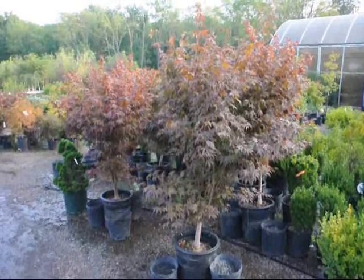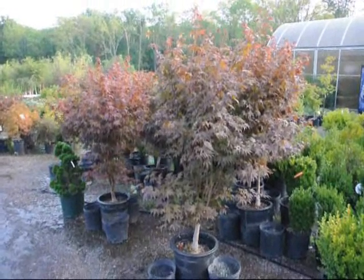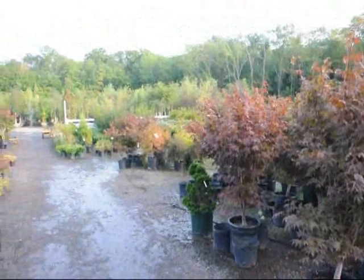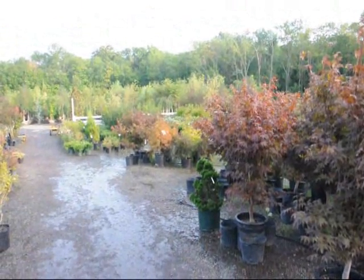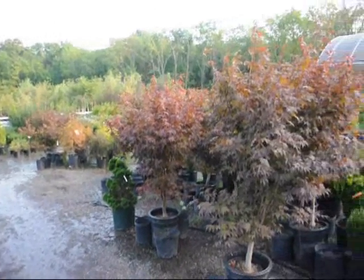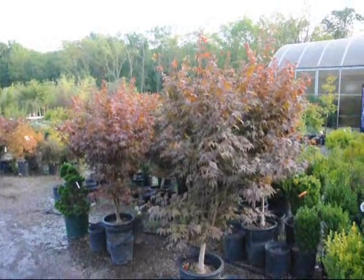These are our Bloodgood Japanese maples here at Highland Hill Farm. We have larger sizes as well as smaller sizes, and we also have weeping Japanese red maples and green maples. Give us a call at 215-651-8329.